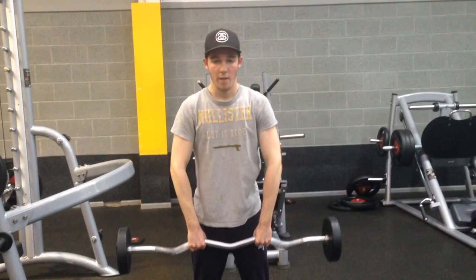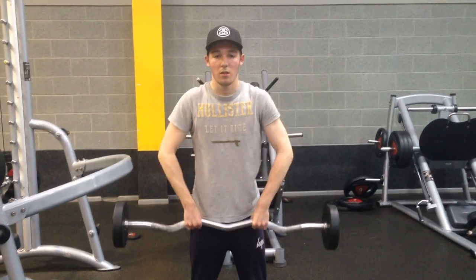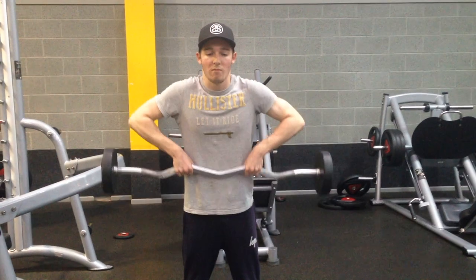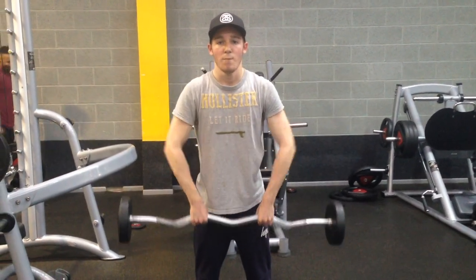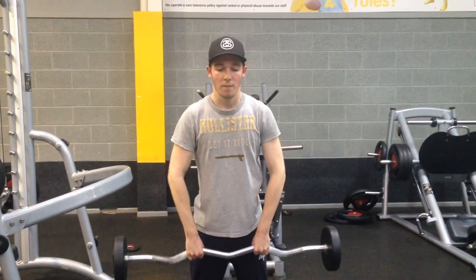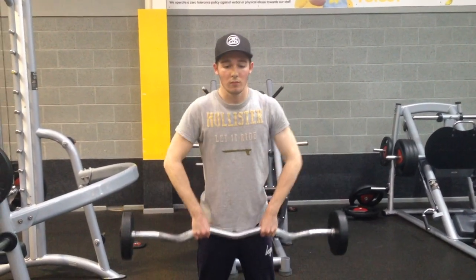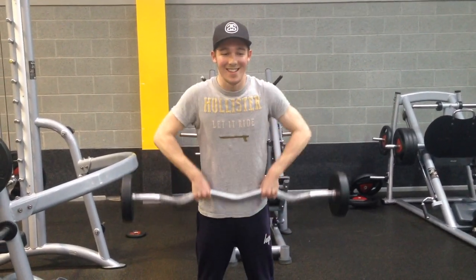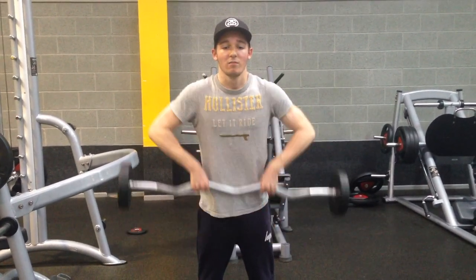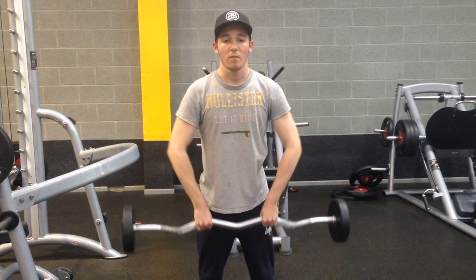I'm finishing off the workout with upright rows. What I like about these is they work the shoulders, but they also involve a little bit of the traps, and I don't do any specific trap training in my workout, so this allows me to get a little bit more trap activation. I also do this with the bent over rows, which I showed in my back and biceps routine. For this exercise I'm doing three sets of 12 reps.